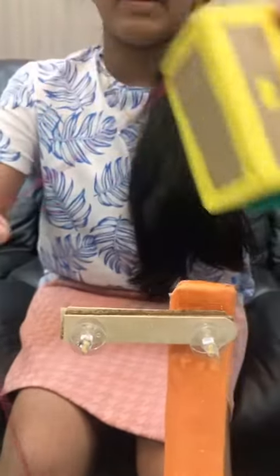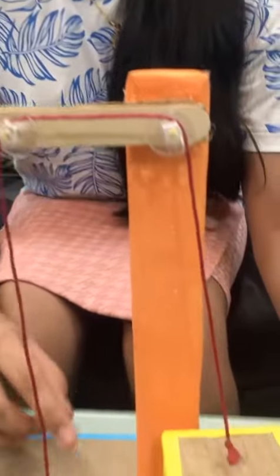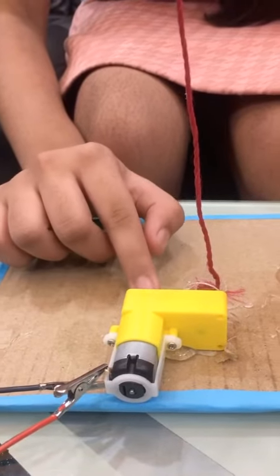What you need is: take a cardboard and create a small shaft and a cabin. Using a bobbin, make a pulley. Take a rope and pass it through the bobbin. Connect one end of the rope to the lift and the other end to the shaft attached to the BO motor. The BO motor is firmly fixed to the base.